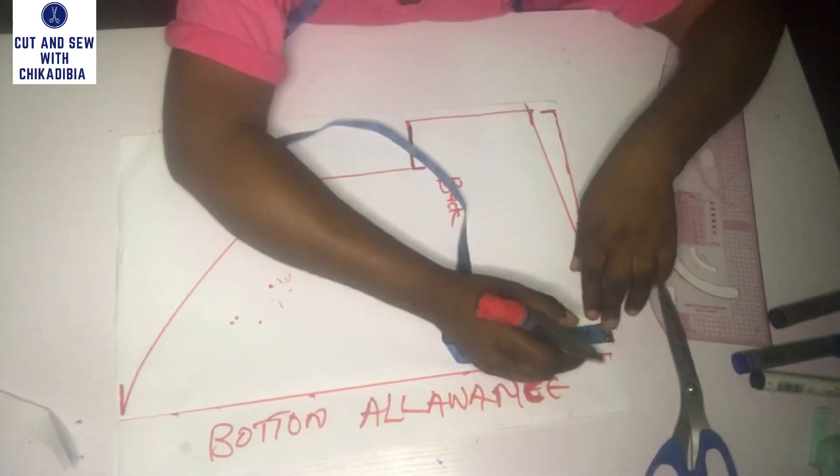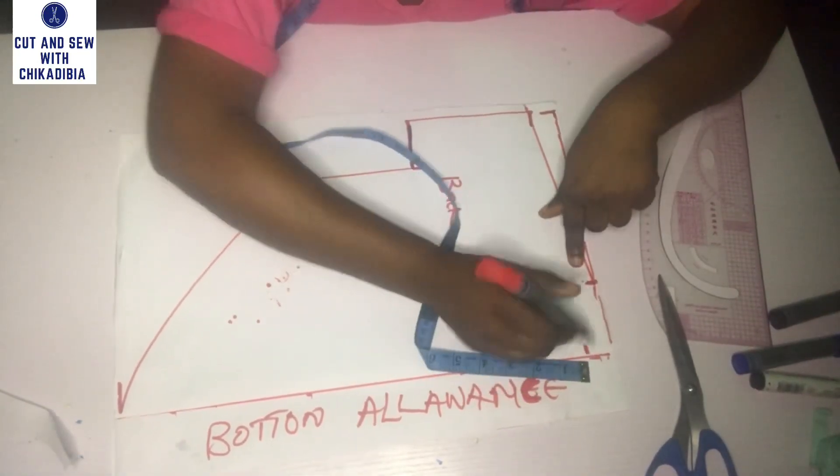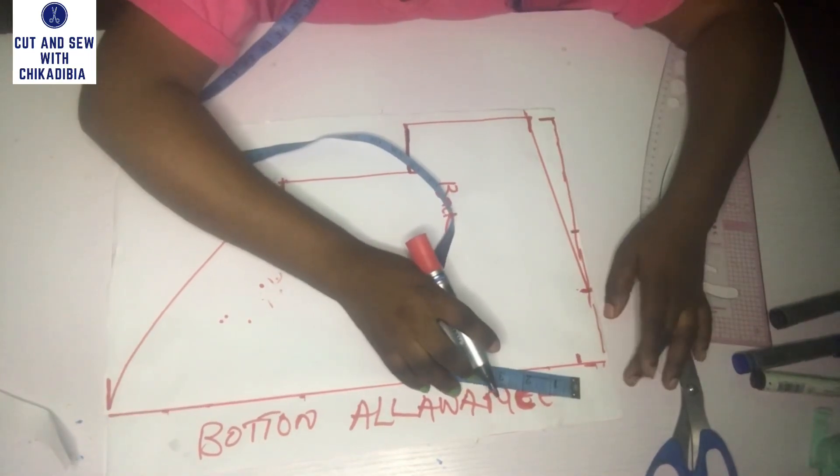For the neck depth for the back, I came down by one inch and I'll connect it to the 2.5 inches width.